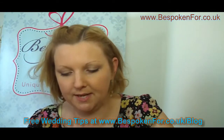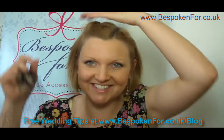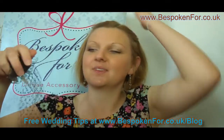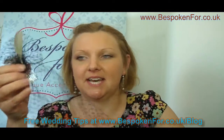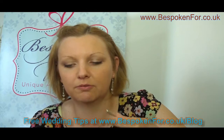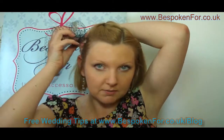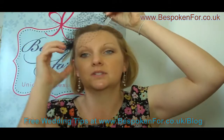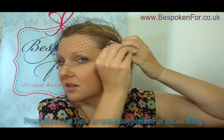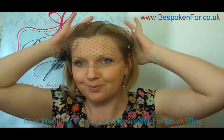The final veil has two combs and a nice little feather detail — similar to the last one. Here at Bespoken For we can add whatever you like onto your veil, especially if you've got an old piece of jewellery, a sentimental old brooch from your grandmother, or anything like that. To fit it, take one side of the comb — the idea is that you stick the combs upwards. Adjust the veil across the face, turn the comb and push it upwards. Then adjust the veil into position with the detail behind.